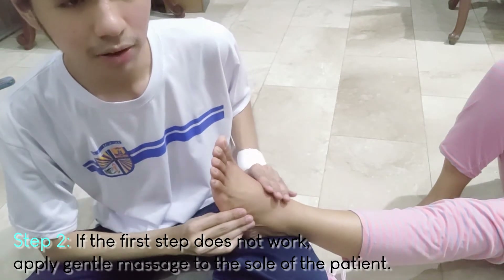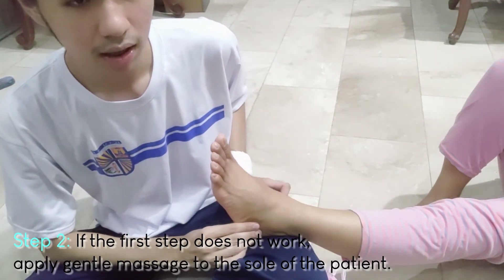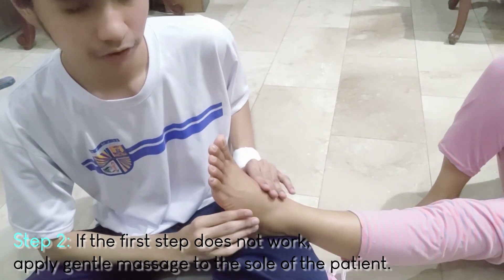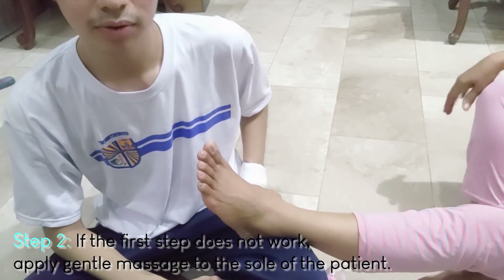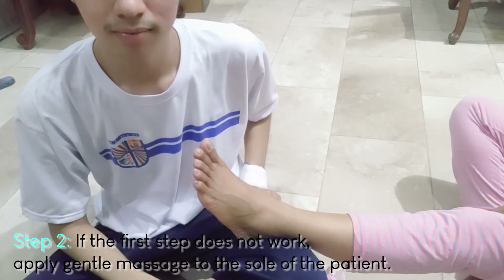After a while, if it goes well, the foot cramps will be gone. That's all for today. Thank you guys for watching and I hope you learned something new. God bless us all. Thank you.